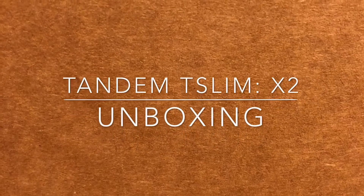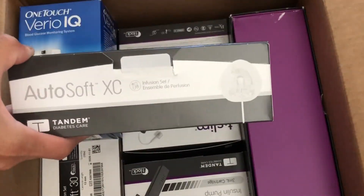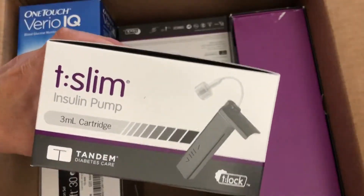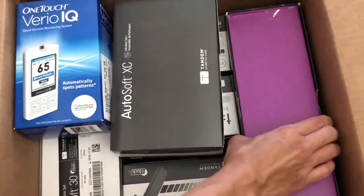The Tandem t:slim X2 comes with the variometer infusion sets. I have the Autosoft XC, although I'm probably gonna exchange them for the 90 and the steel sets. It also comes with insulin cartridges and the actual pump itself.